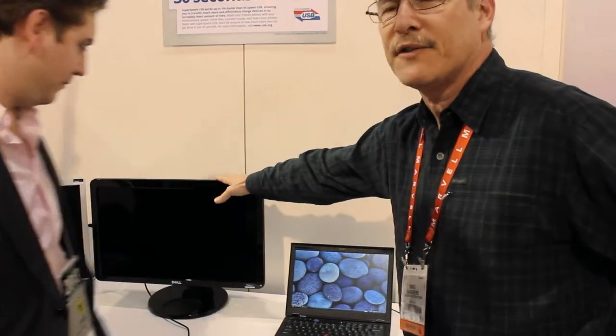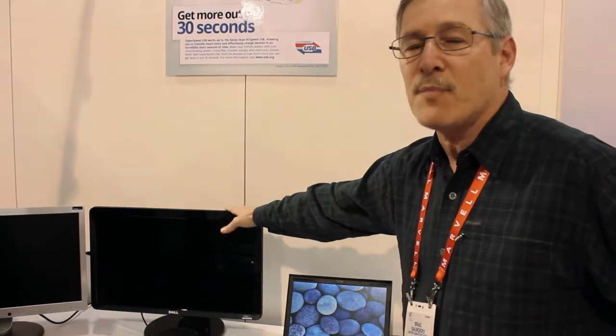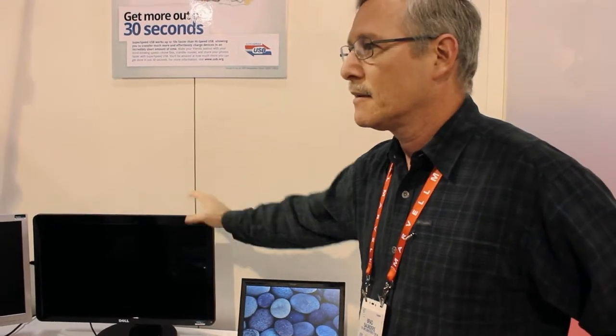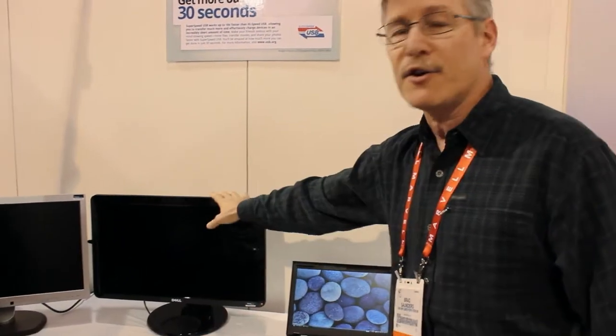You can also see we have two monitors set up here. Both of these monitors are going to run off of USB AV. So they're getting their USB information and actually displaying video. They have hubs in them. This monitor has an extra capability — it has power delivery.